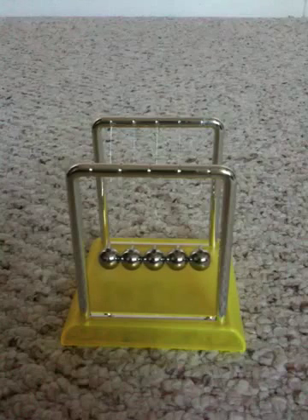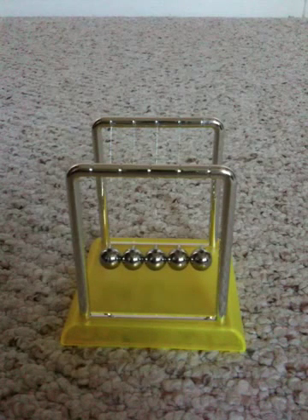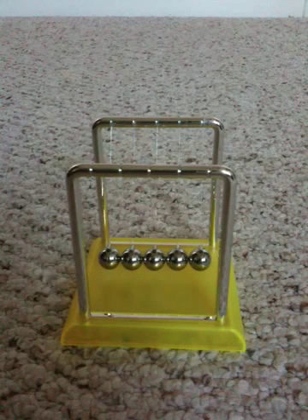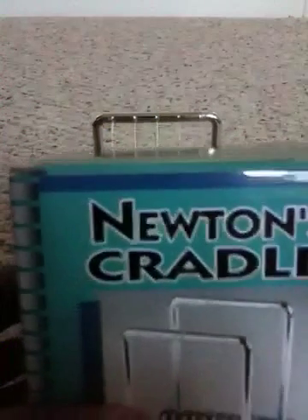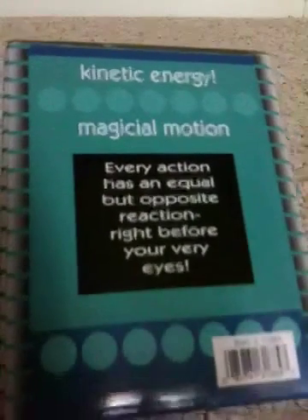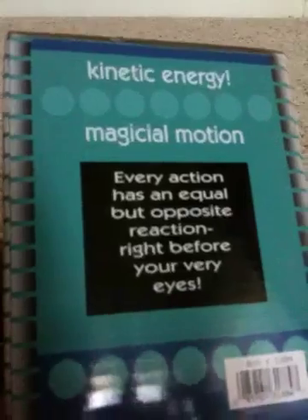So it's definitely a really cool toy. You should pick it up — it's called Newton's Cradle. I'll show you the box. The box looks like this: Newton's Cradle. It says kinetic energy, magical motion, every action has an equal but opposite reaction.